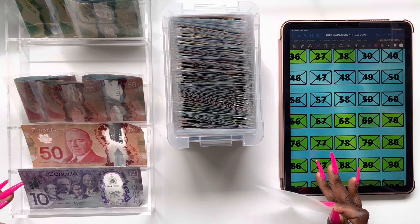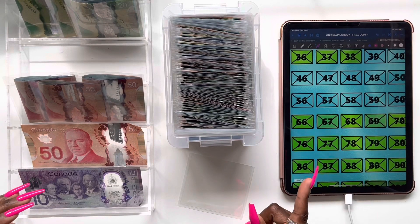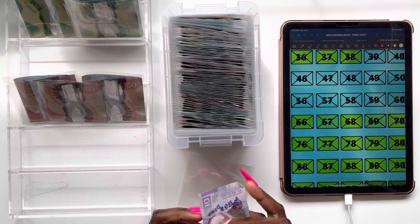And finally, we have envelope 59, which will also be getting $60 — so a $50 and a $10.